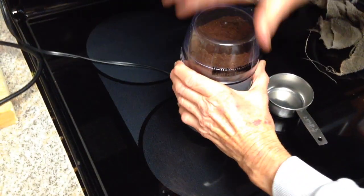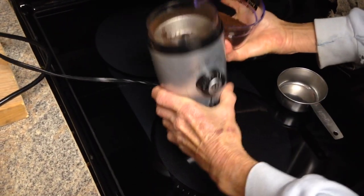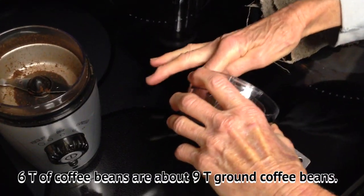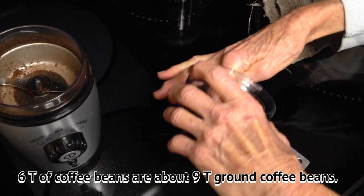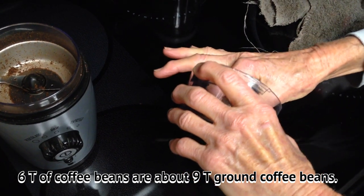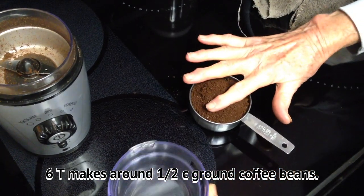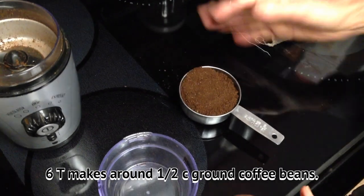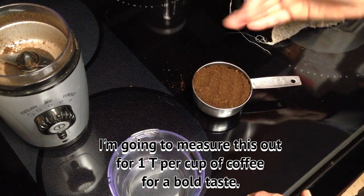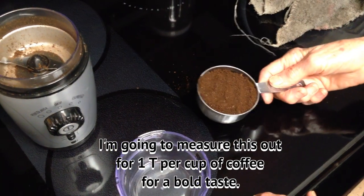I'm going to dump this out to see just how much six tablespoons is. So six tablespoons makes around a half a cup of ground coffee. I'm just going to measure this out — one tablespoon per cup, and a cup is six ounces.